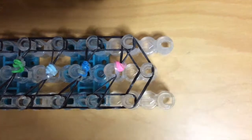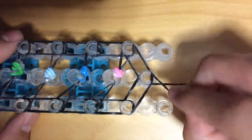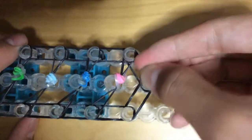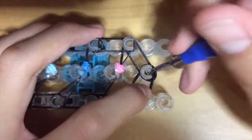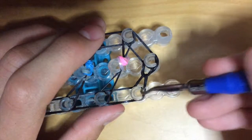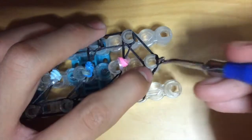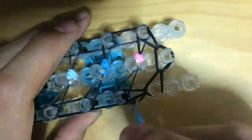Now it's time to finish up the bracelet. Grab one color — probably the base color — and make a cap band: put it on, twist it, and put it over. Grab your hook and start looming. Grab the first band and hook it back to where it was, grab the other one and hook it back to where it came from, and continue all the way down to the very end. Pause the video when done. When finished, it should have teardrop shapes all the way down.